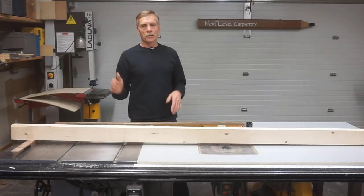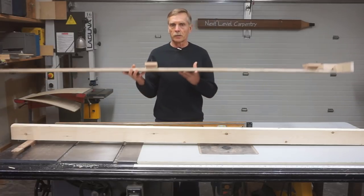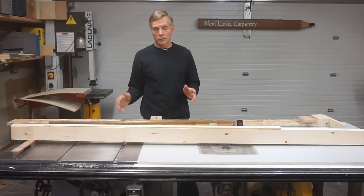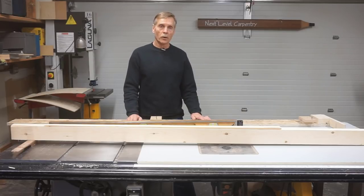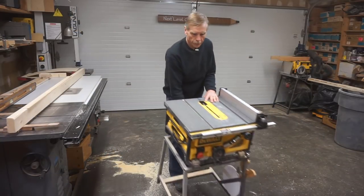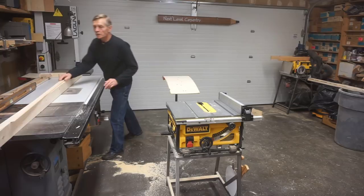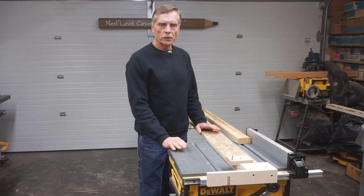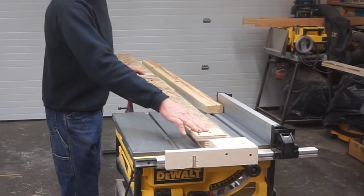In the video where I show how to cut a straight edge on a bowed board, I go through the steps I use to create this straight edge fixture, which I use to carry the straight board through a table saw to cut the super shim. Because I want to show how this process can be done on a job site, I'm going to put aside my cabinet saw and bring in my DeWalt portable saw. And just like in the other video, I'll set up a roller stand to catch the work as it comes off the table saw.